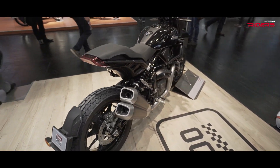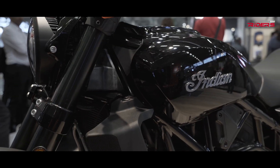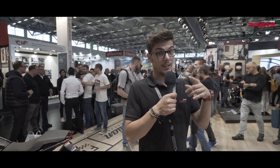The bike is incredible. It comes in two versions — the S and the base model. For the S model, you get a lot more goodies. For the electronic systems, both the S and the stock model come with ABS, but for the S model you get a lot more.